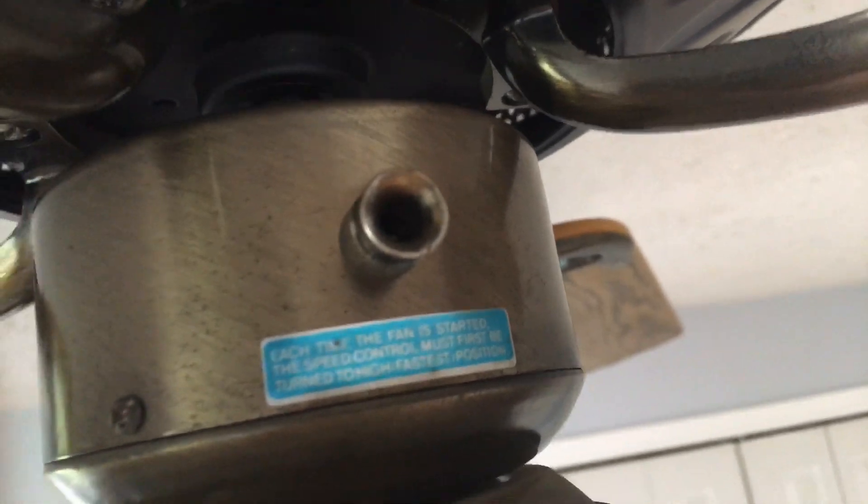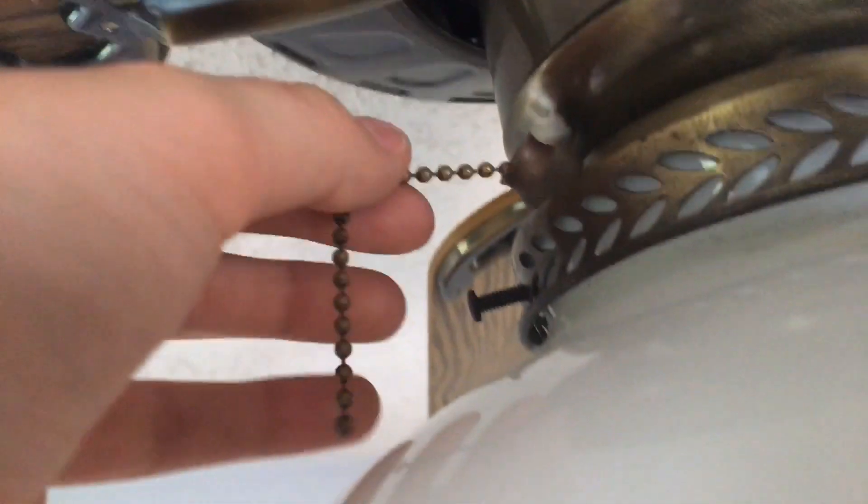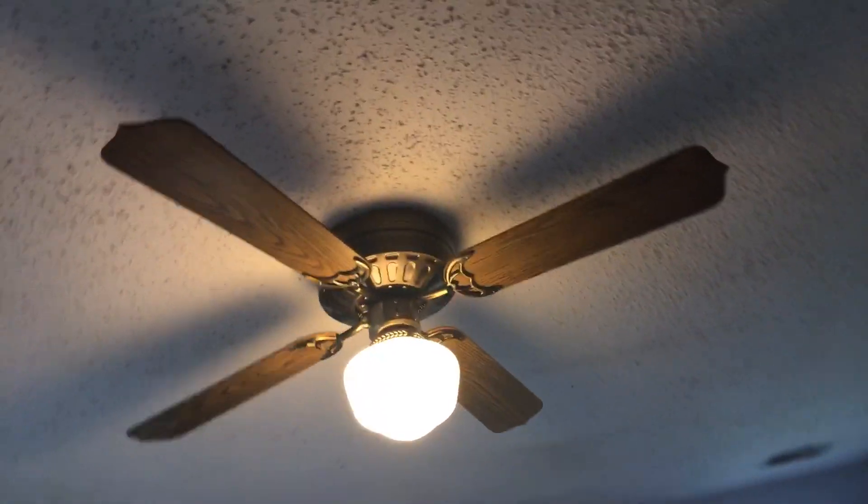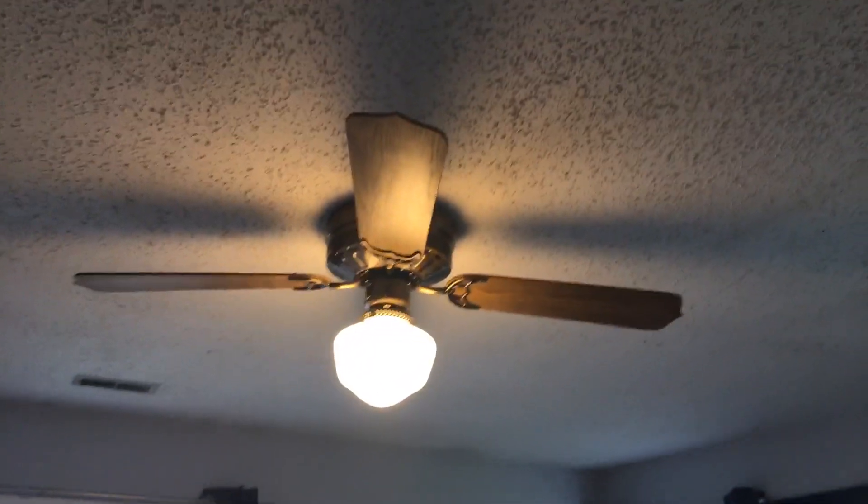And there's the chain hole there. As you can see, the chain is broken. Here's the light chain. There's the light on. I want to run this fan, but I don't want it to spark, because it's got an electric short in it.